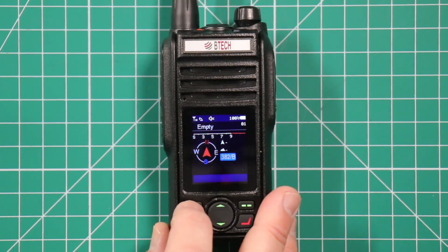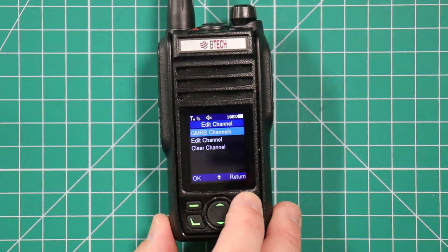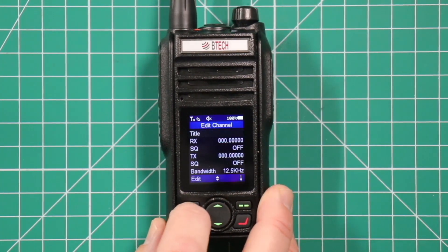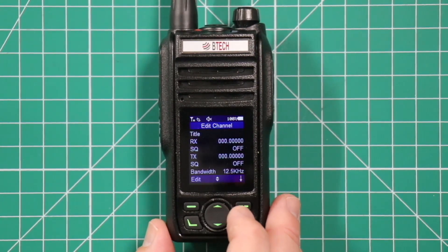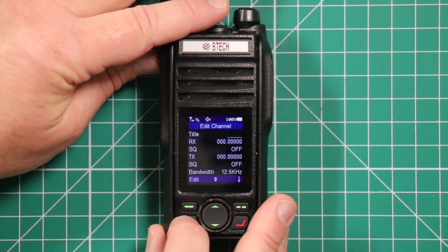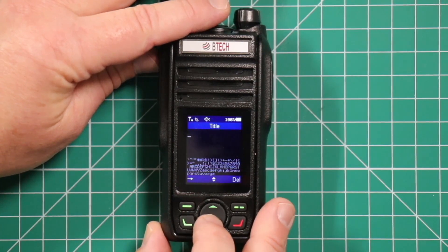Then what you're going to do is hit the top left button here. It says channel one is empty — click on edit. Now you can either add GMRS channels or go to edit. We're going to go to edit, and here's where you put in the title and the frequencies. You can only listen to other frequencies. The first one we're going to do is the national calling frequency for 2 meter. Hit edit and go ahead and put in the name.